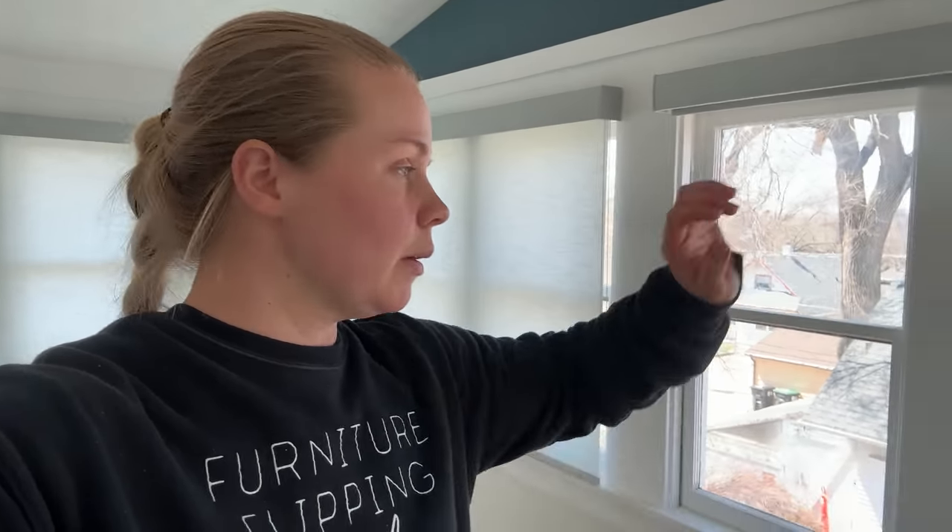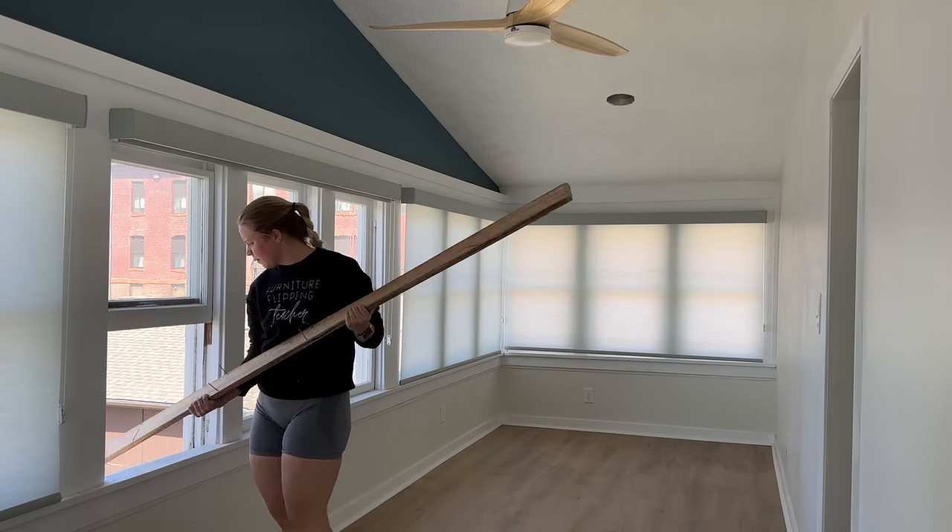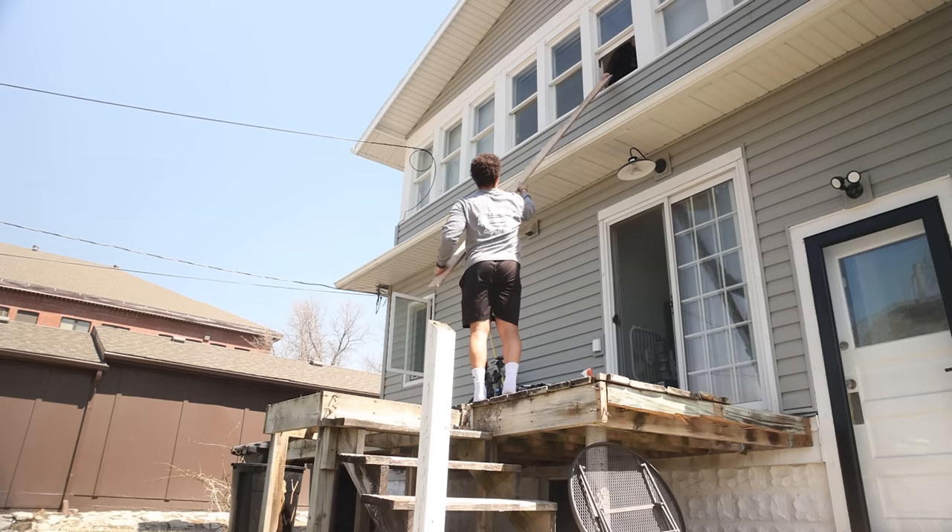Because the baseboards are so long, I have to basically put them out the window to get them outside because they won't fit in the small confines of the stairwell. So we're going to put them out the window and then I'll be able to stain them outside.